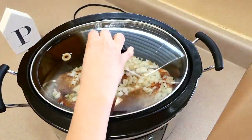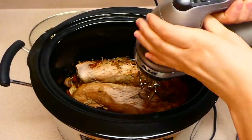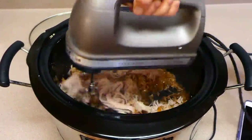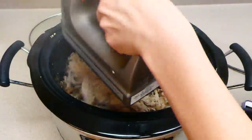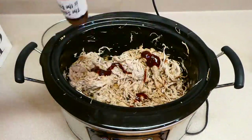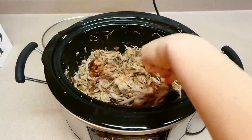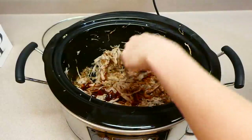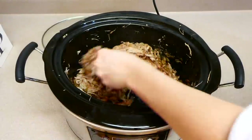Cook on low for about eight hours. Eight hours later, remove any excess fat from the pork, then shred it up — I use an electric mixer because it's easier. Add about three-quarters cup of barbecue sauce (I used Sweet Baby Ray's, my family's favorite), stir it all together, put the lid back on, and cook on low for an additional 30 minutes to warm the sauce through.